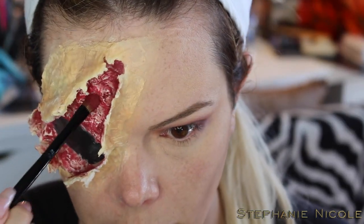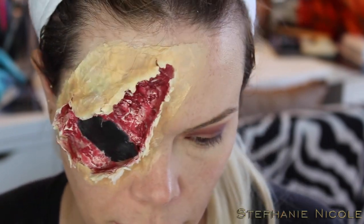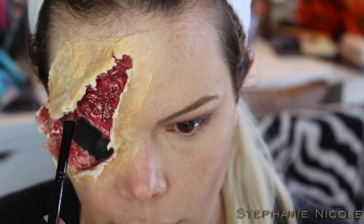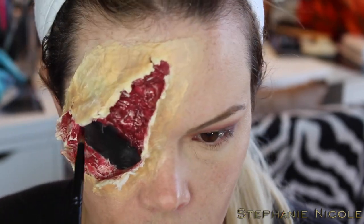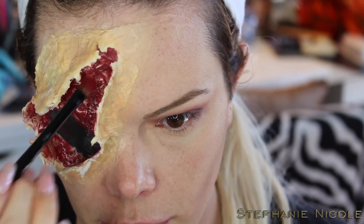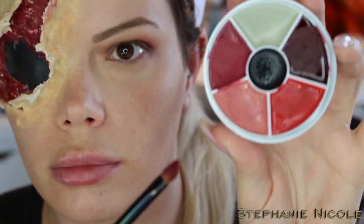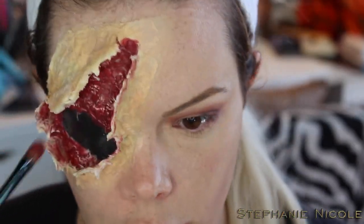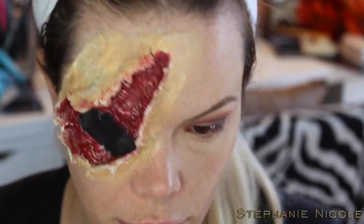Now finishing going through and painting the inside — I'm taking this other red color and stippling it over the existing red, all over in there. Now I'm going to take the rose color out of the palette and apply some to the very outer edge of where the wound is supposed to be ripping, to kind of look like irritated dead skin.